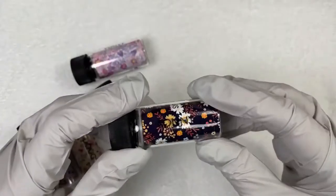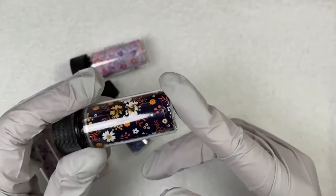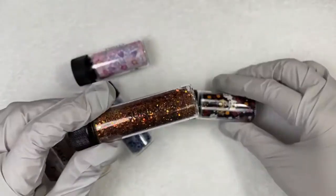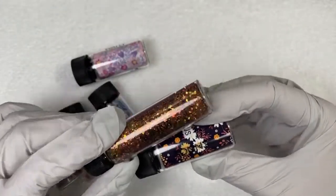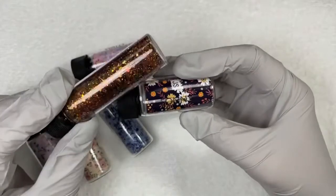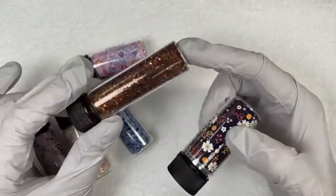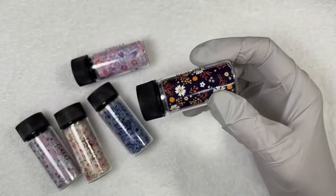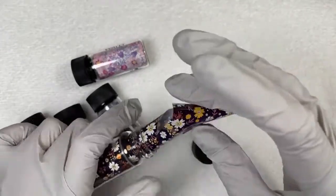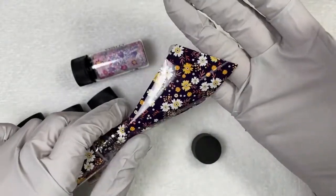And then we have Sonny with an O — not to be confused with Sunny with a U, because that is a beautiful glitter. Sunny with a U paired with Sonny with an O — bam! That's actually a really good combo. Look at that! This is still so beautiful. She's gorgeous. That's a really fun color palette you could use in spring or summer — deep blues, yellows, cream, and some peaches.